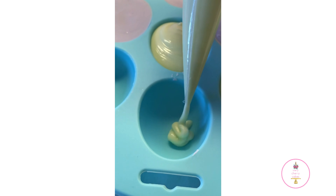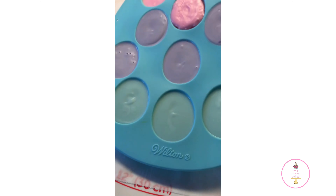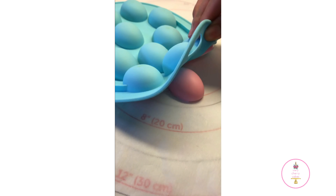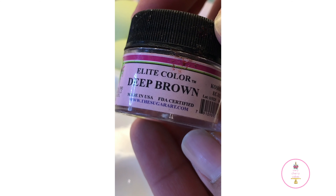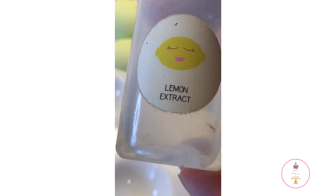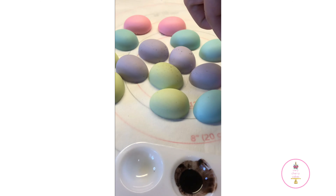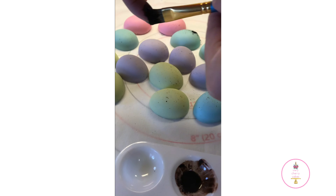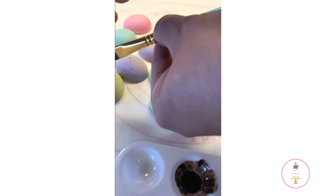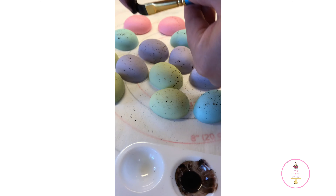I placed the mold into the refrigerator for approximately seven minutes to help speed up the hardening process. When you're ready to take out your eggs, simply flip it over and pop them out using your hand since the mold is very flexible. To speckle the eggs, I'm using Elite Deep Brown from The Sugar Art, dissolving a little bit of it with lemon extract — you can also use Everclear or vodka. I dip my brush, tap off the excess, then flick the top ends of the bristles with my finger to create the speckle effect.